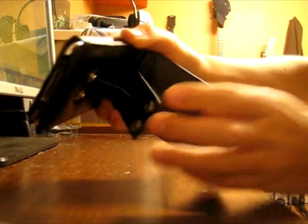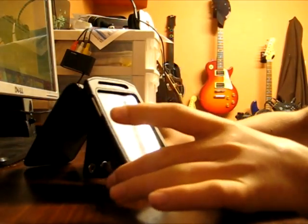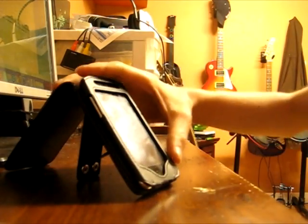It also has a very nice stand, as you can see here. You can stand your iTouch or iPhone upright, though it does not have landscape mode, sadly. I mean, I would love to watch movies on this — you can see the full screen.